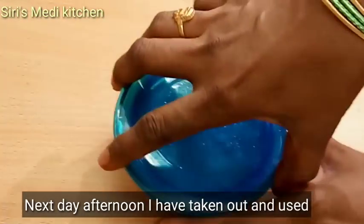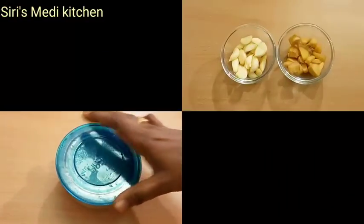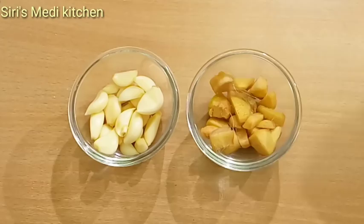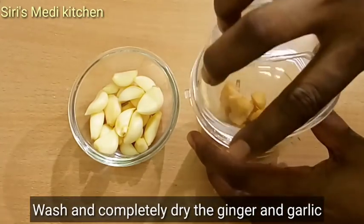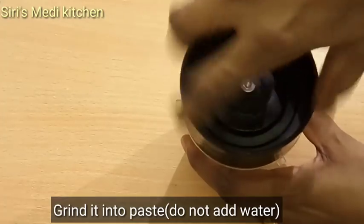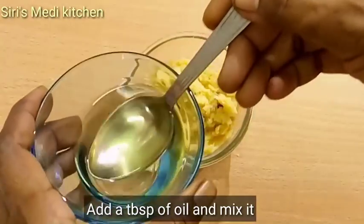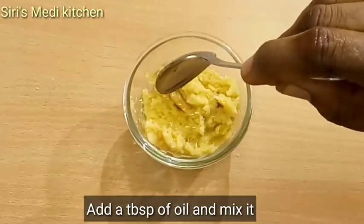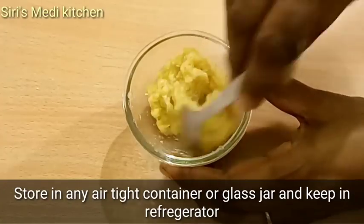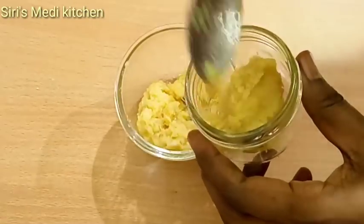After the afternoon, put it in the fridge. The 15th tip is to store preserves — cut it out, wash it, and dry it. Then add water to the blender and make a paste. Mix in a bowl with a teaspoon of oil, then put it in a glass jar and store it in the fridge.